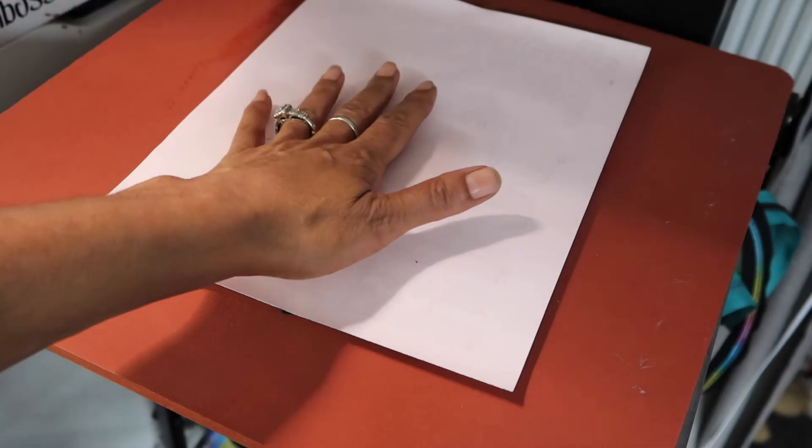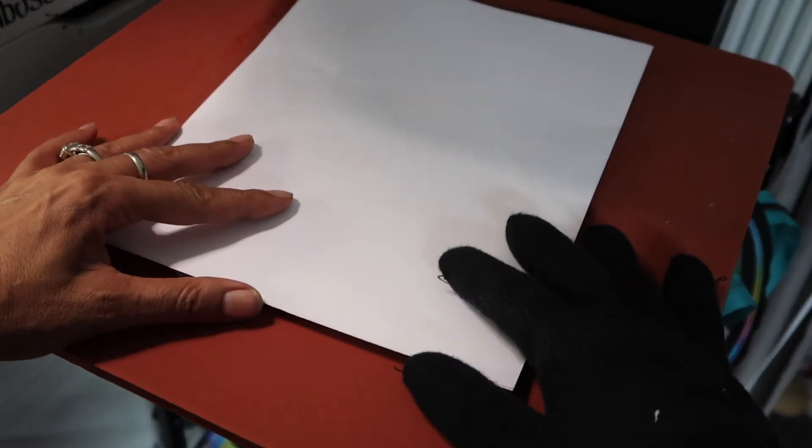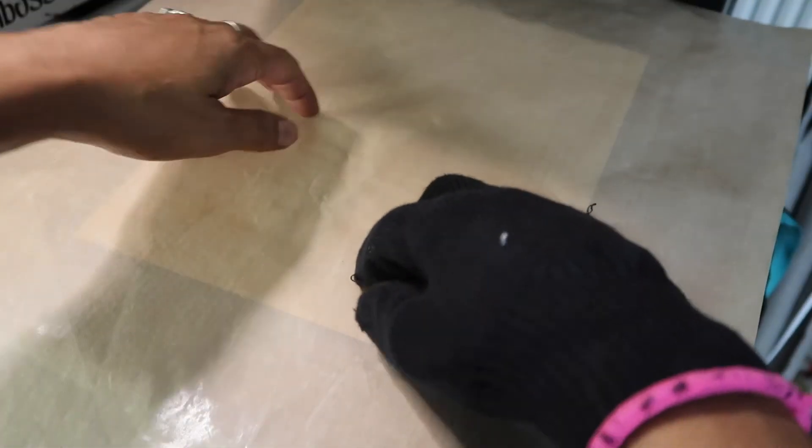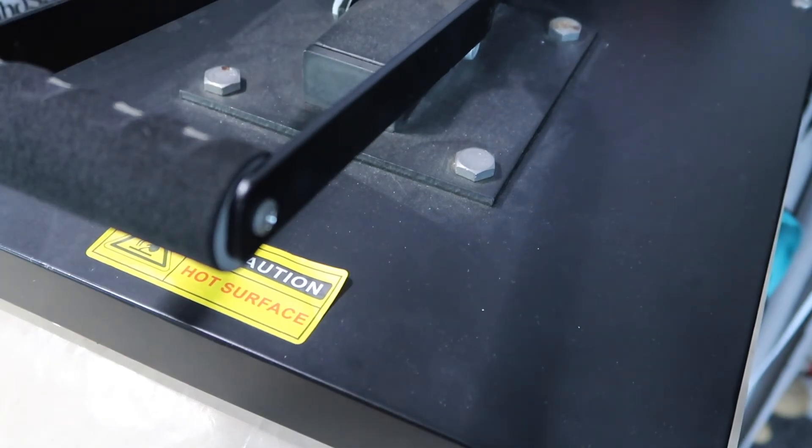We're going to put the other one down — face up — because you want the sublimation sheet to be on the heat press. You want to add a layer of butcher paper and your Teflon sheet. I'm going to press this one down 60 seconds at 400 degrees, and I'll meet you back at the table.